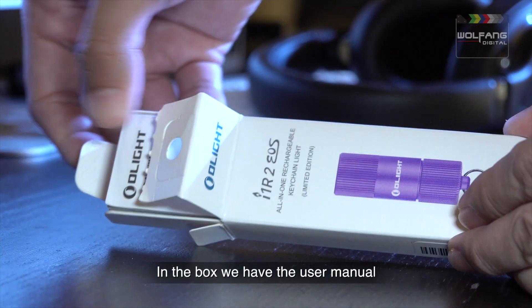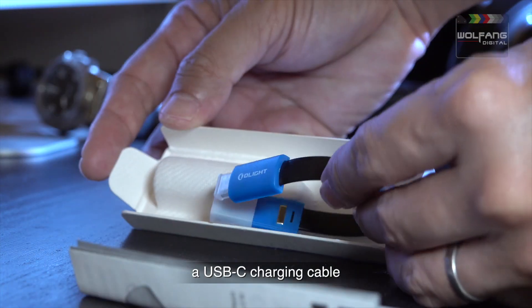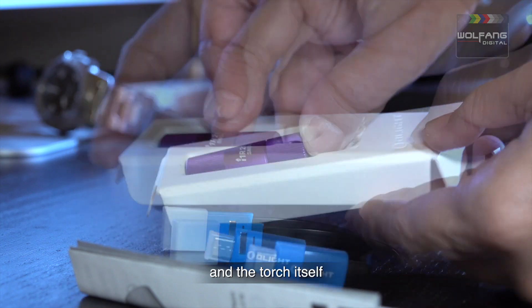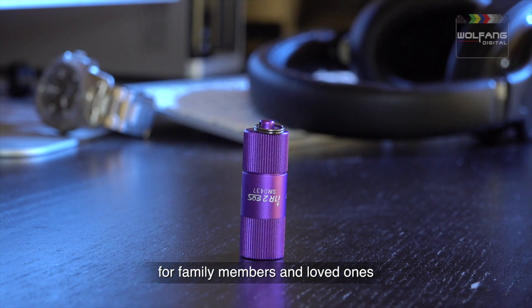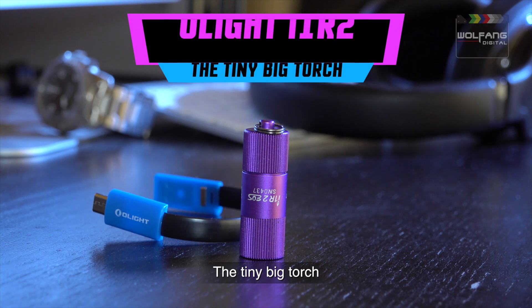In the box, we have the user manual, a USB-C charging cable, and the torch itself. Bring home an i1R2 for family members and loved ones. This is the Olight i1R2 — the tiny, big torch that you didn't know you wanted.